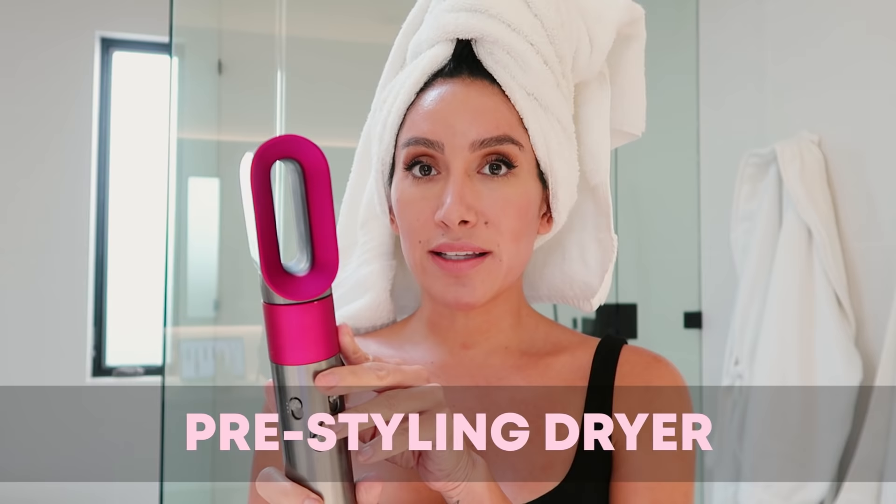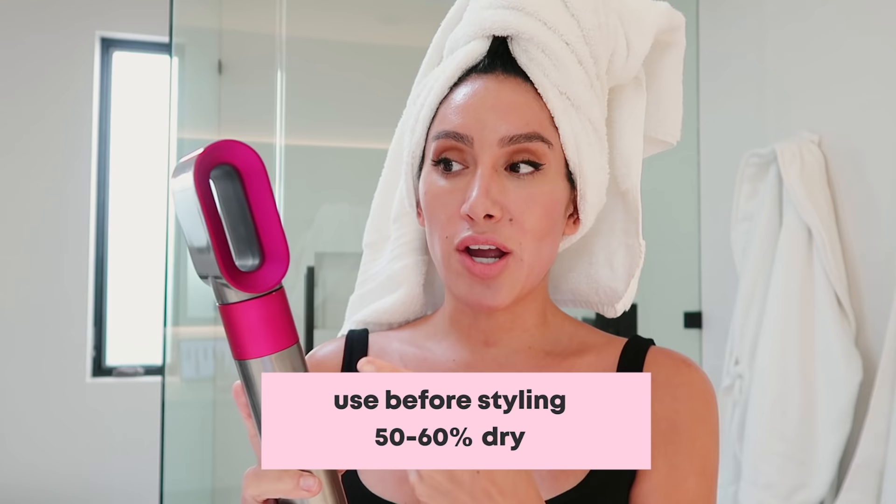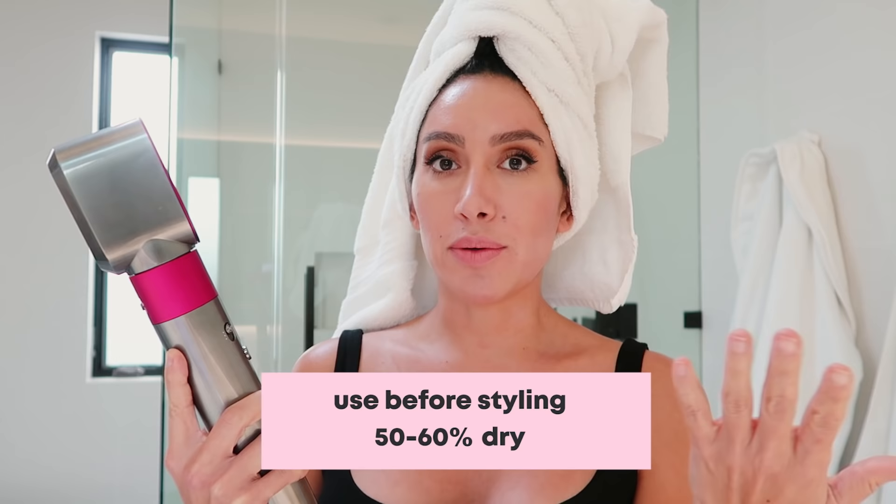So I'm going to walk you guys through the different attachments it comes with. First of all, there's the pre-styling dryer. A lot of people ask me if this replaces the Supersonic — it does not. The pre-styling dryer doesn't have a nozzle that's going to give you specific airflow. It's basically exactly what it says, a pre-styling dryer. This is going to help girls with medium to thick hair get their hair kind of 50 to 60% dry before using the other attachments.